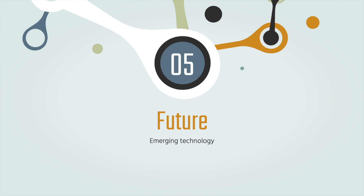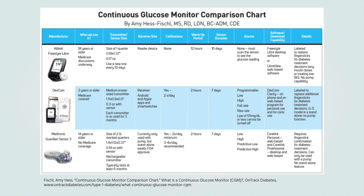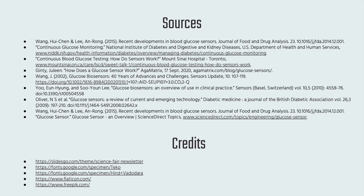The future is promising for glucose sensors, as many researchers are looking at different approaches to measuring glucose, such as optical methods. Several companies have developed these sensors, and it is noted that the market for glucose biosensors is large and growing. So there you have it — that's glucose sensors. Thanks for listening.